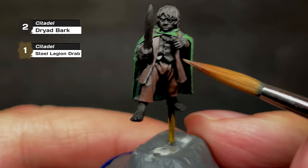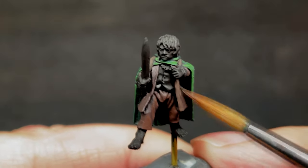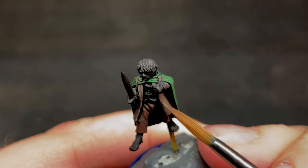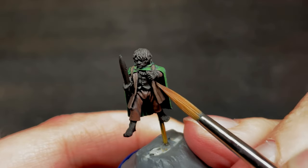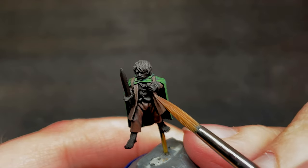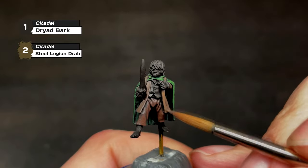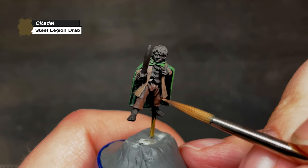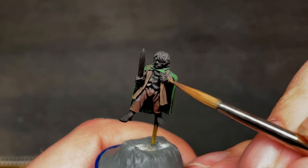The second layer will add a part of Steel Legion drab to two parts Dryad Bark, making sure to cover the raised areas and leaving the darker colors where the light wouldn't reach. Also, don't be afraid to cover an area multiple times with the same mixture before moving on, or going back to a darker color to fix any mistakes or to darken the darker areas a bit more. The third layer adds yet a bit more Steel Legion drab to the mixture, and lastly we paint the final highlights of pure Steel Legion drab.